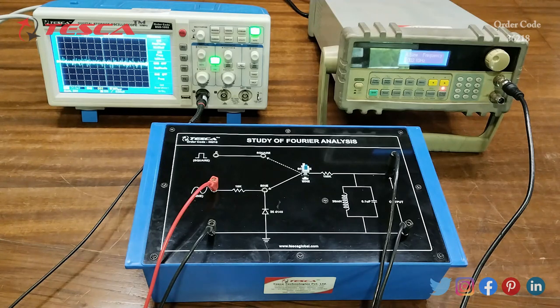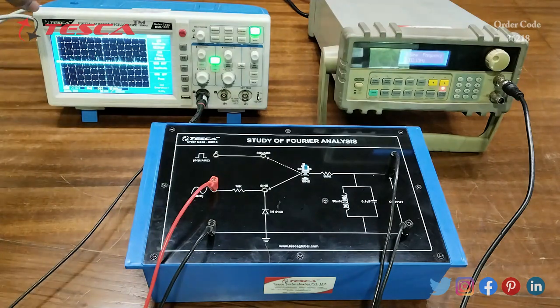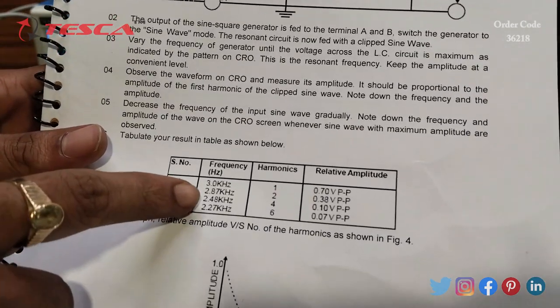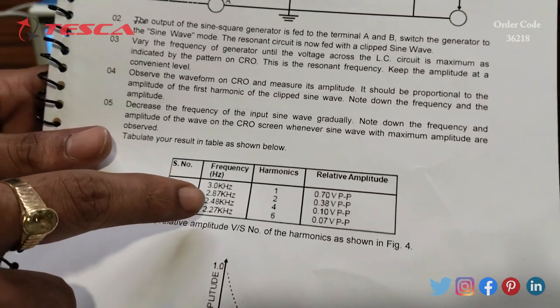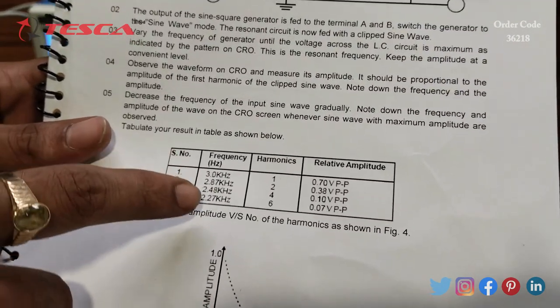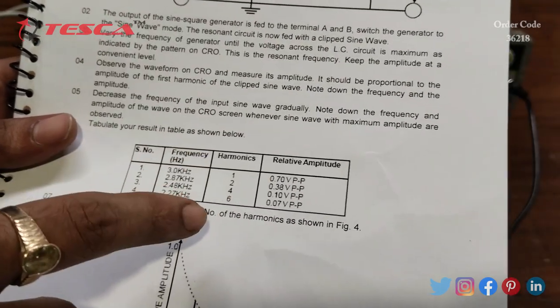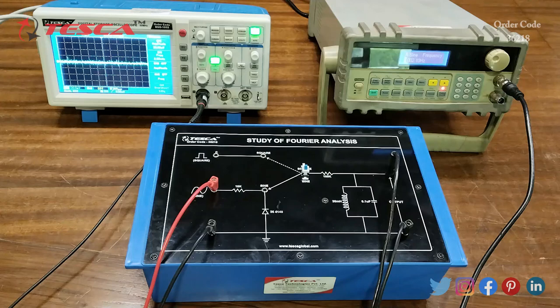After the connection is done, we will provide a sine wave of frequency 3 kilohertz from the function generator and observe the output on the DSO. As mentioned in the manual, we first provide 3.0 kHz, then reduce to 2.87 kHz, then 2.48 kHz, and 2.27 kHz, observing the harmonics, relative amplitude, and waveform behavior at each frequency.